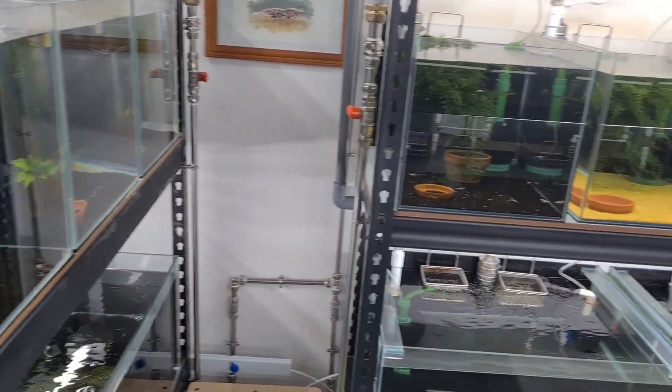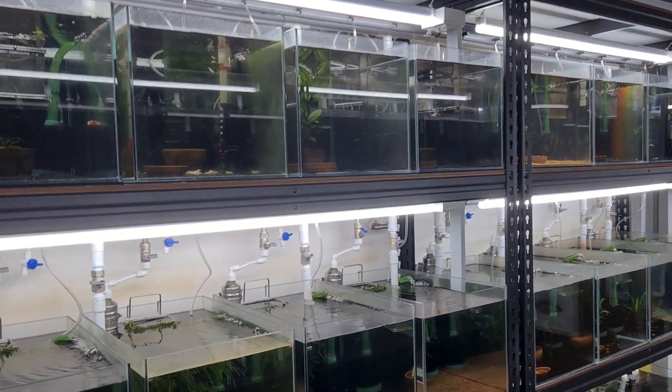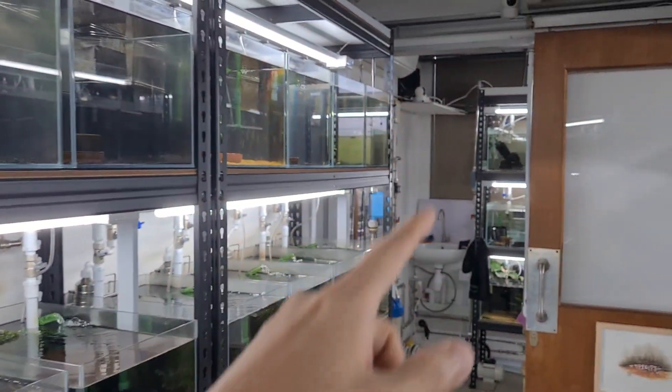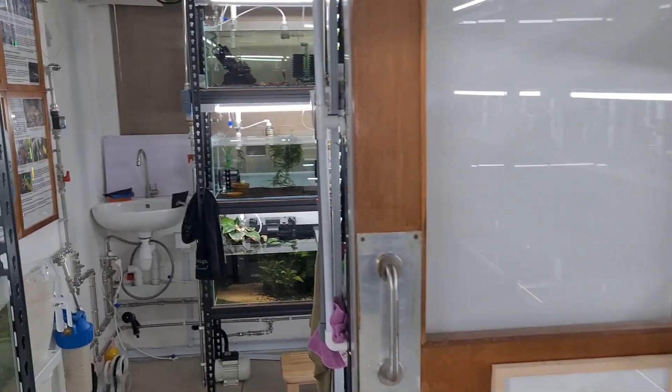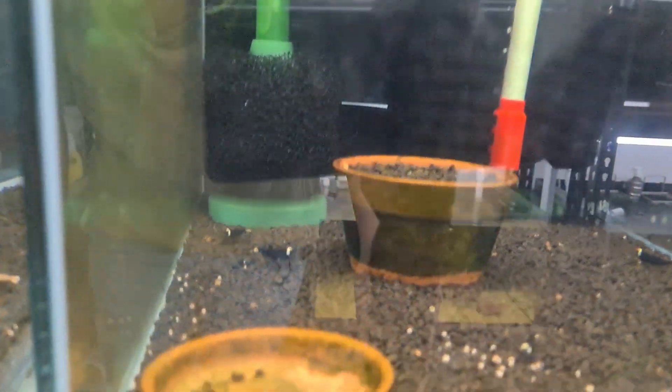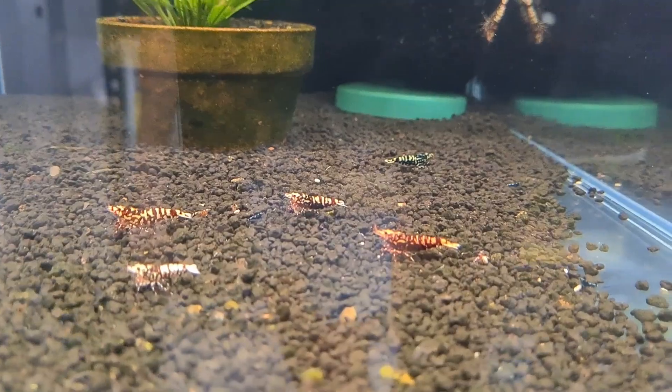So more or less the tanks are fairly okay and there haven't been a lot of issues except for that one tank. Here are the winning shrimp — this Black Ninja shrimp and some other shrimp as well.